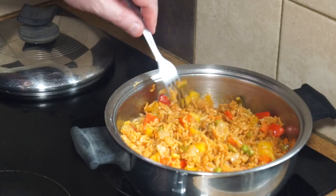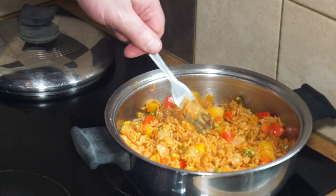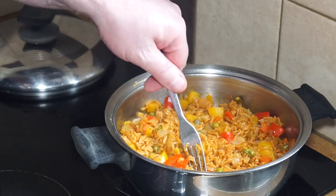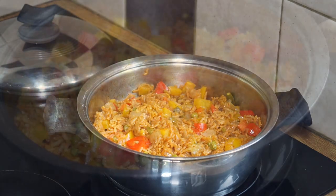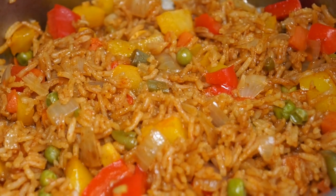I like to serve this with barbecue, with steaks, with any pan-seared meats. It's particularly good with spicy dishes like curries or chilli. There you go — just what you need. I'll get you in there for a close-up, and that's what it looks like. Enjoy!